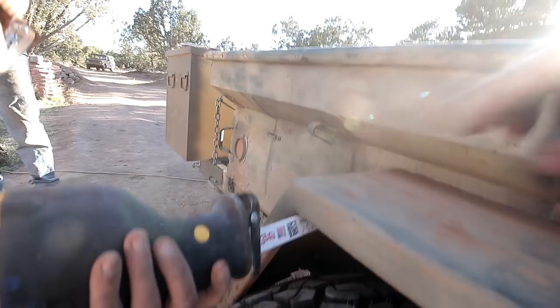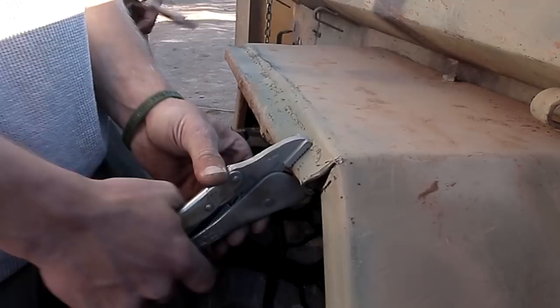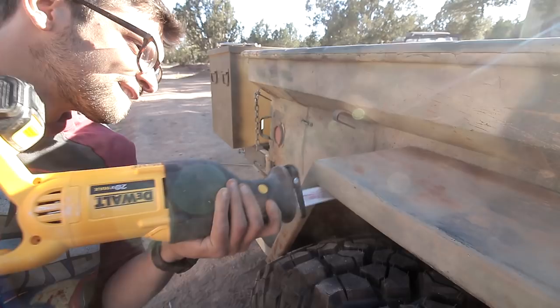Ben's got the sawzall. Here we go — just a straight line cut. This was the test dummy side and it seems like it's going to work out pretty alright.